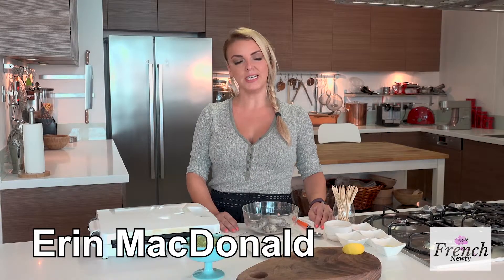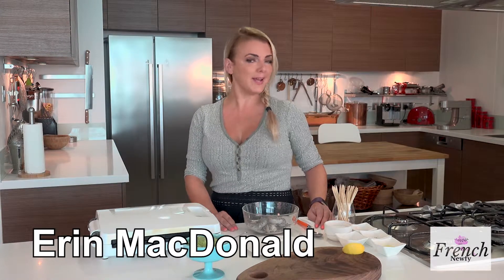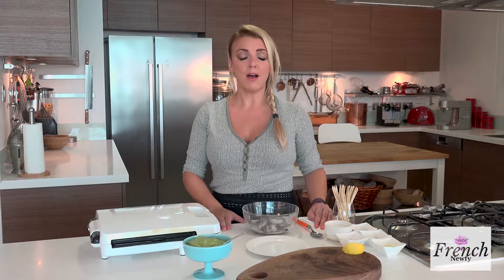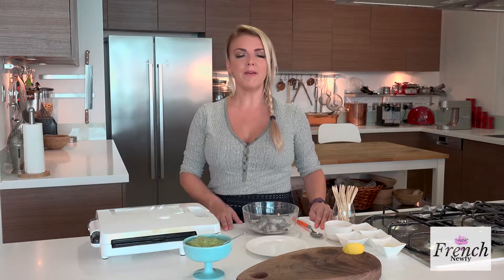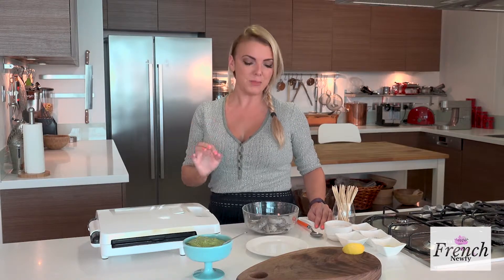My name is Erin McDonald and today on the French Noofy I want to show you a quick and easy appetizer or entree for your guests. I love to entertain — I entertain at least twice a week — and I found a really pretty way to make shrimp even better than your typical shrimp that people always have at a party. This is really fun to make.